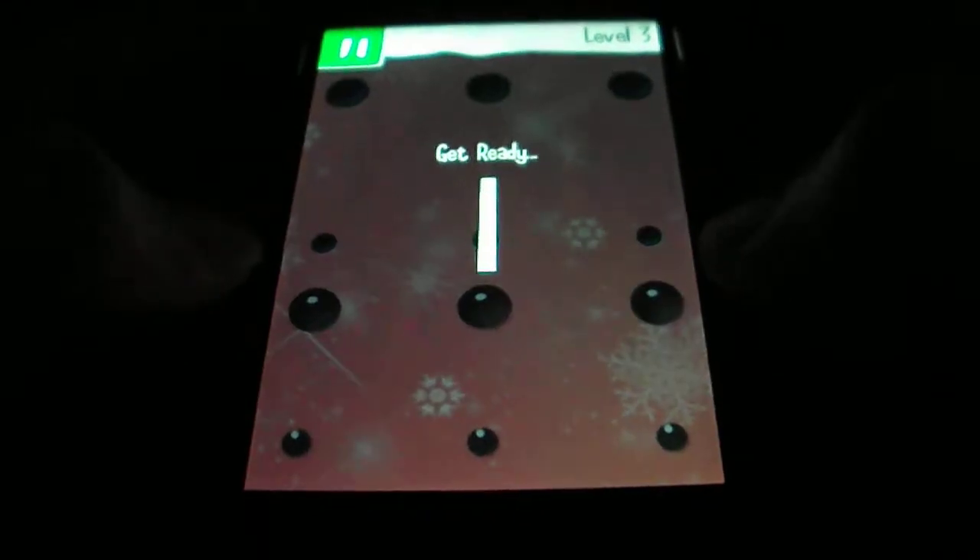So there we are, we managed to do that level. We're going to do the next level now. As you can see, there are even bigger balls in this one.